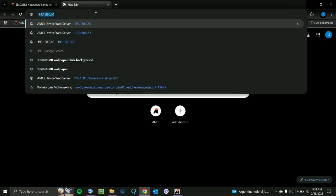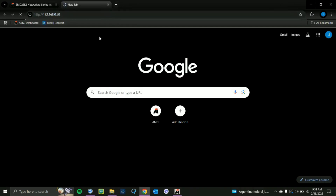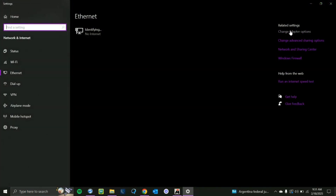In our web browser we're going to search the IP address. That's going to open up the device's built-in web server. However, you'll notice that it's not working.